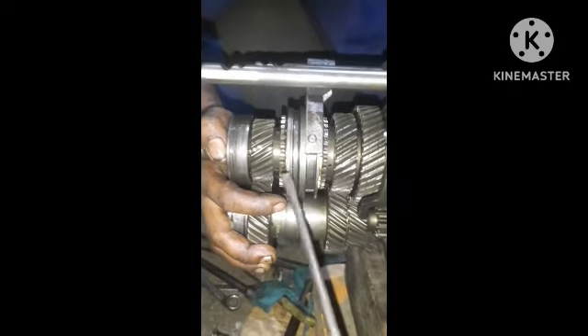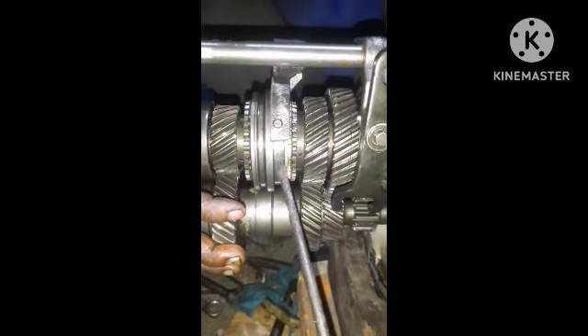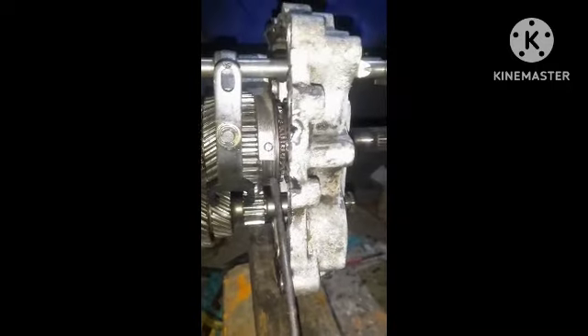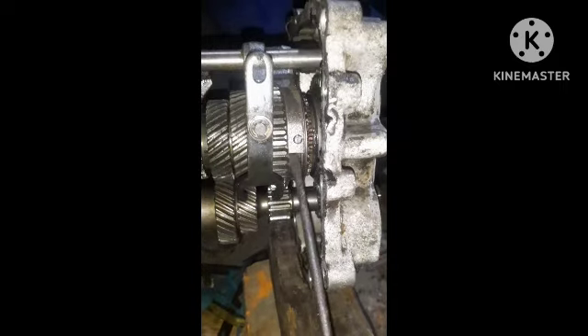This is Tata 174 gear fitting, gear lever fitting, 3 or 4, reverse gear, and reverse gear.